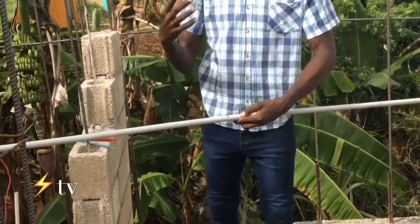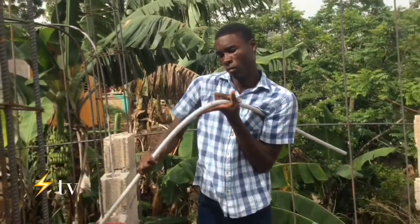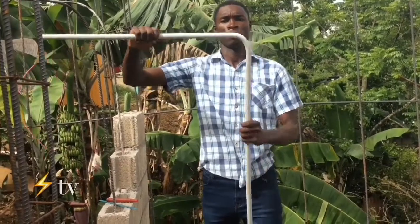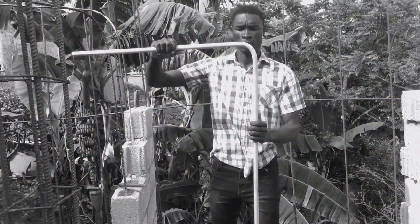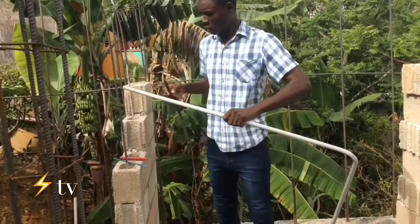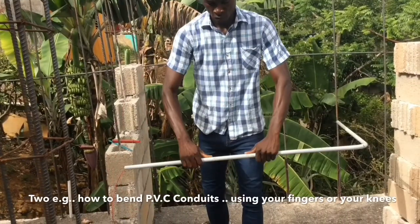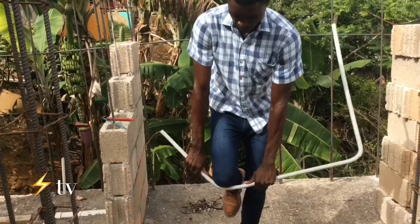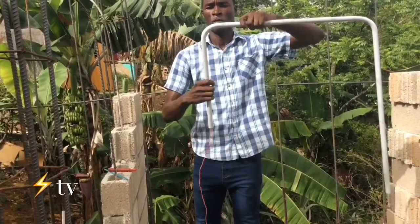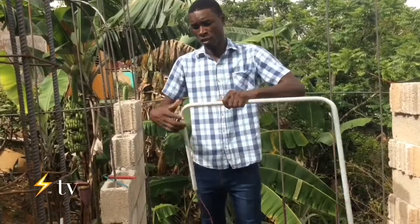Whenever you make that bend, you shouldn't get any crimp. There are two ways to bend: some people do it like this, and another way is using your finger, or you can actually use your foot.